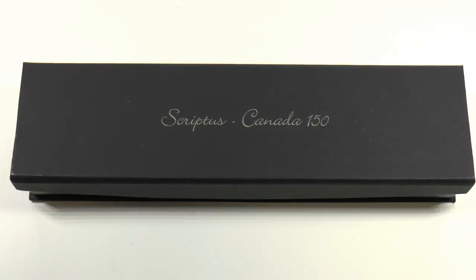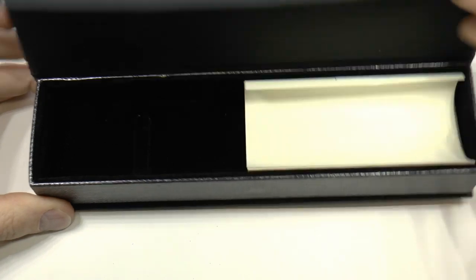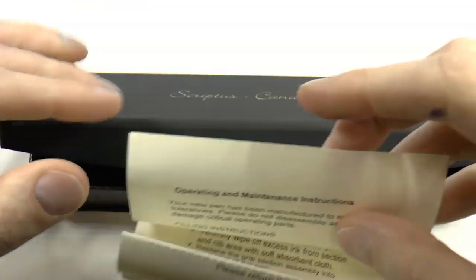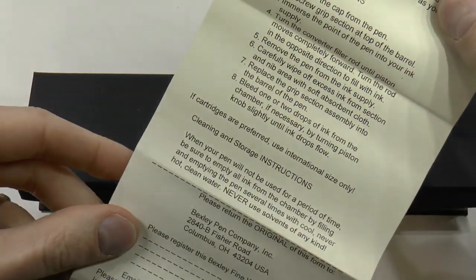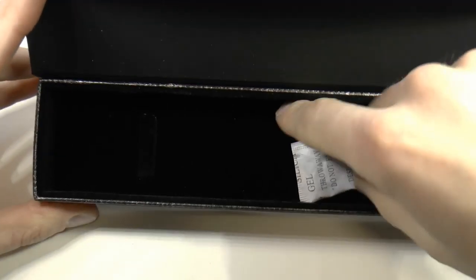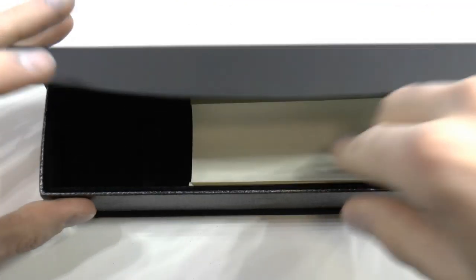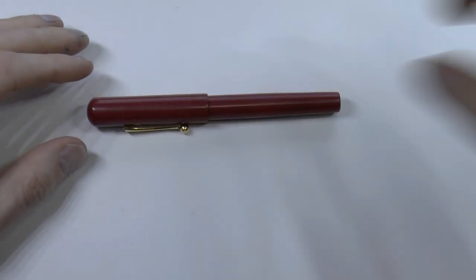Here we have the Bexley Scriptus pen box. It says 'Bexley Scriptus, Canada 150 years, happy birthday' and includes some instructions on how to use the pen, some silica gel — which one should not eat — and of course the pen itself.